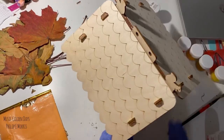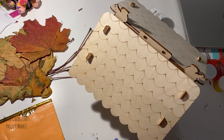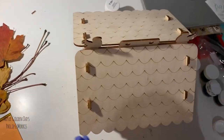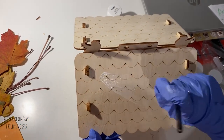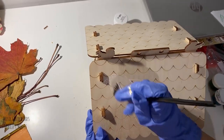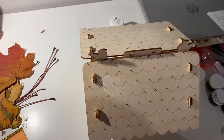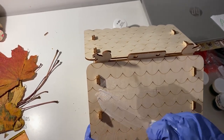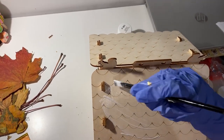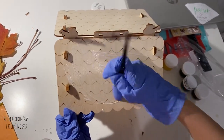We're getting the glue for decoupage and dipping the brush into it. We're painting the roof — you can paint whatever place you like. To be faster, you can just dip the brush in the decoupage glue.